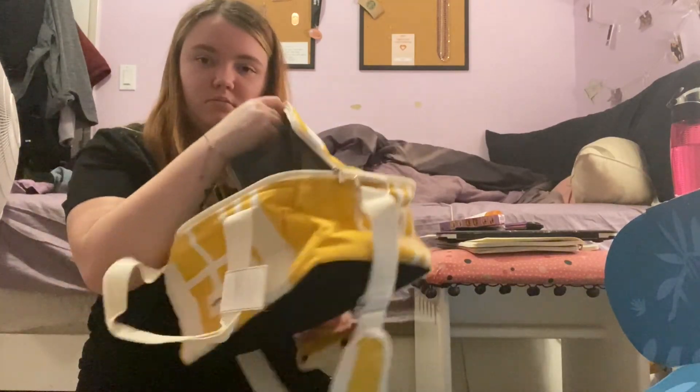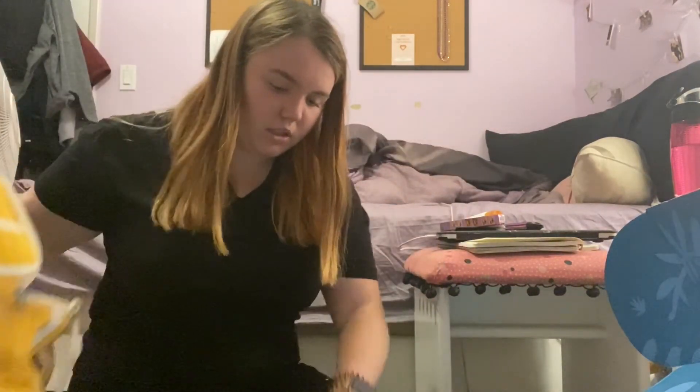That is all for this month — I really liked everything in this box. Sad to see it go, but now that I'm moving I can't afford it. I hope you guys enjoyed this video — make sure to give it a thumbs up, don't forget to follow, and I will see you guys in my next video. Bye!